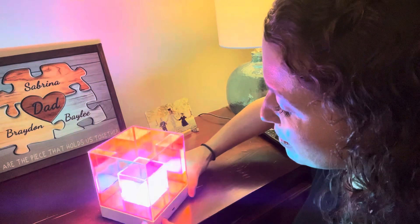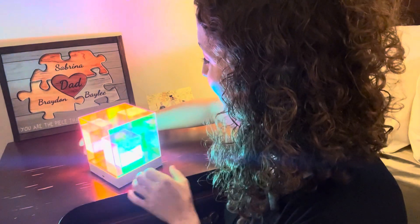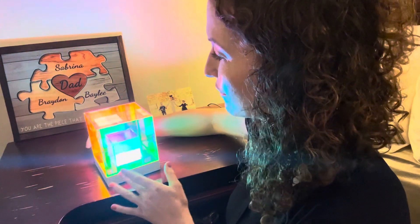It comes with a USB-C charger and can last for up to 20 hours on a single charge. We like that we can make this portable and move it around to wherever we want. My son really likes this in his room at night as a nightlight.